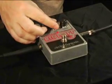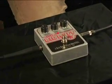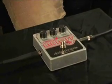So now we're going to turn the tone up a little bit and get even more of a fuzz, in-your-face kind of sound.